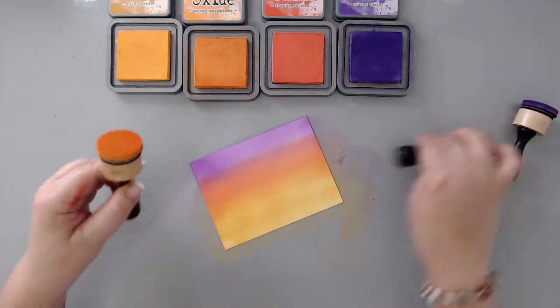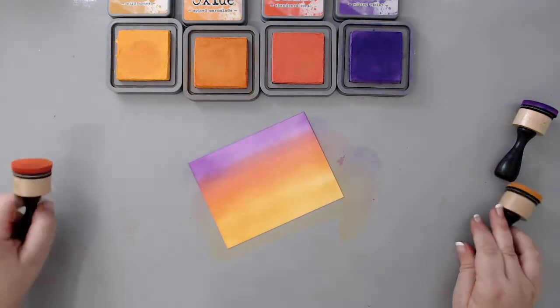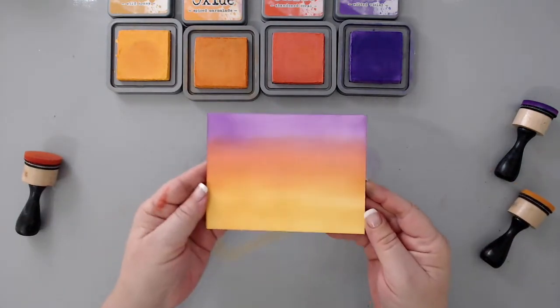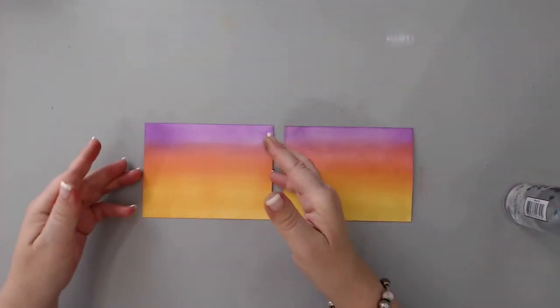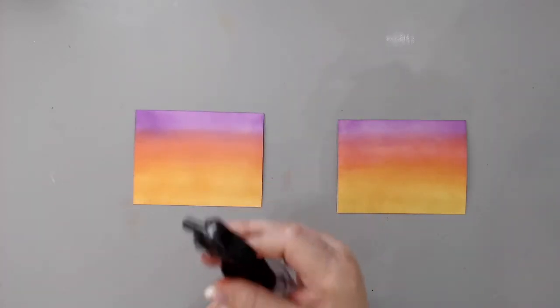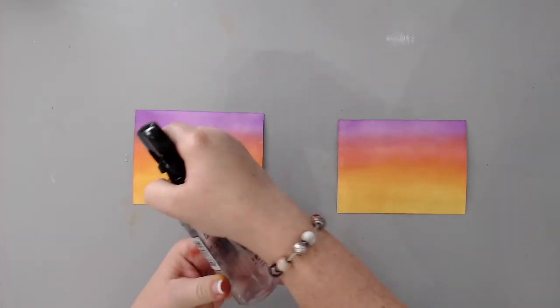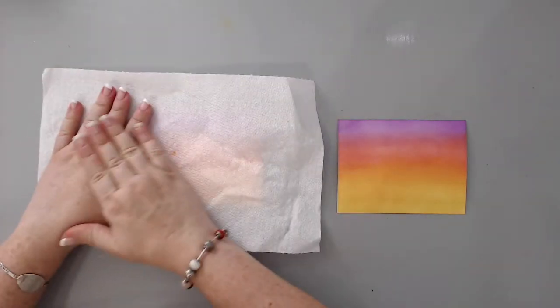I went back and forth until I was happy with the blending. The great thing about distress oxide inks is that they blend beautifully and really come out well. You'll see I'm using a tool to hold the paper because when I use my fingers, it leaves finger marks from the heat of my fingers.